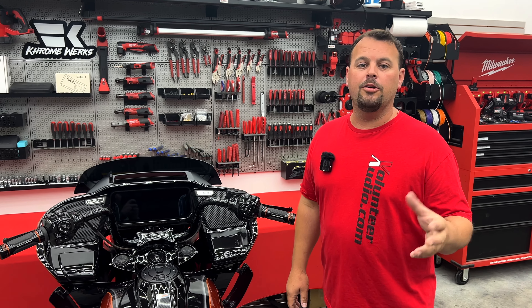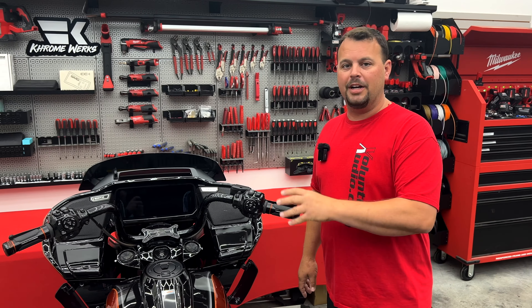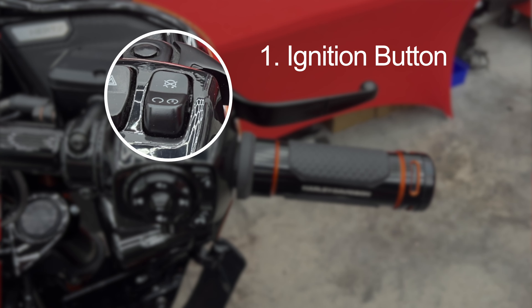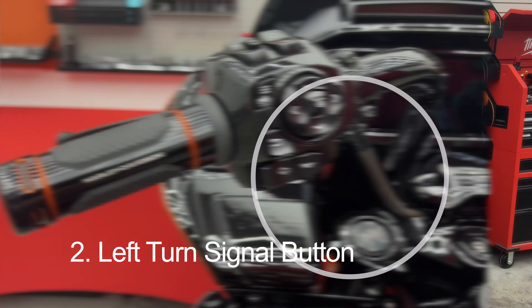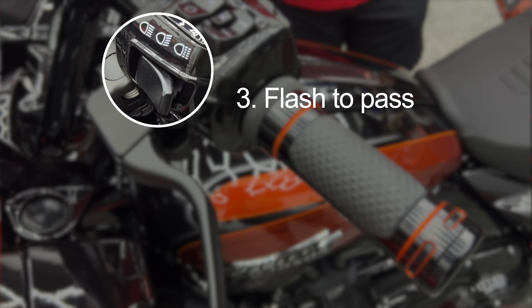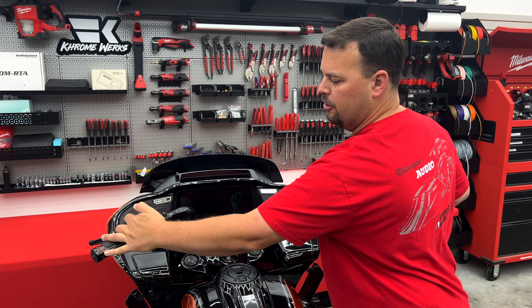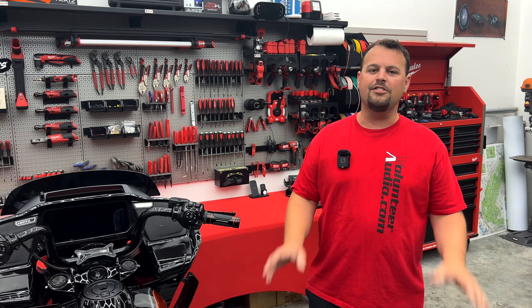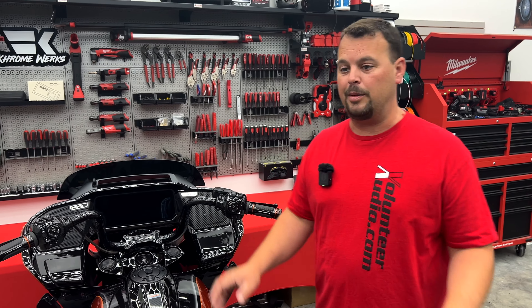The first thing I want to do is familiarize you with the buttons we're going to be using. We're going to use our ignition button — just turning it from off to on and back to off. We're also going to use our left turn signal button, as well as what we call the flash to pass. That's where you take the high beam button up here and just pull it toward you — that's going to flash your lights if you were passing somebody. It's a very simple process using these three buttons.